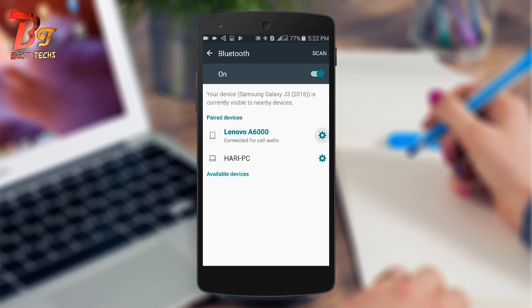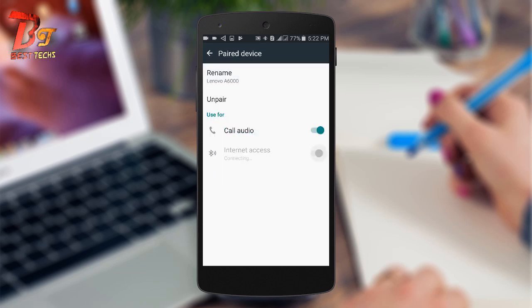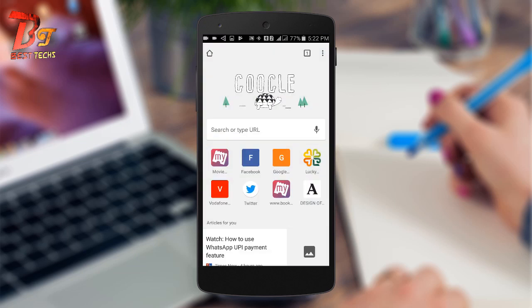After pairing, click on the settings option next to the paired device name and turn on the internet access. Now you should be able to access the internet on this device. To check that, let's open a browser.